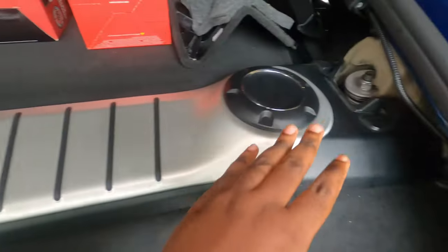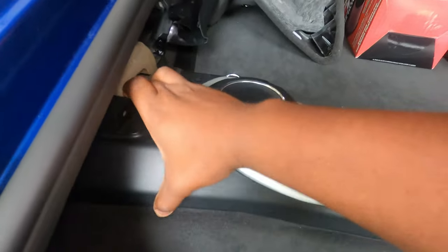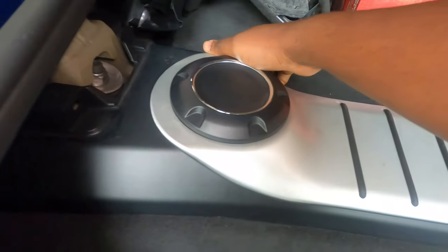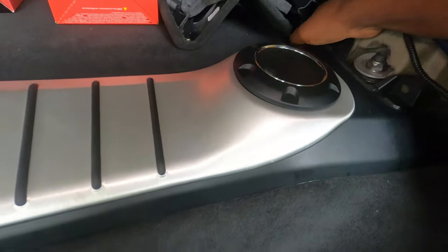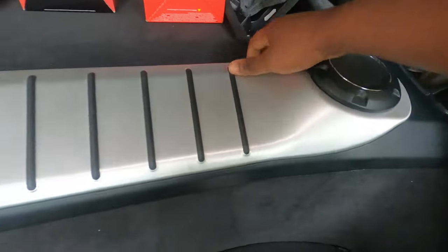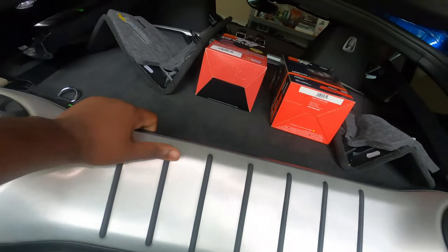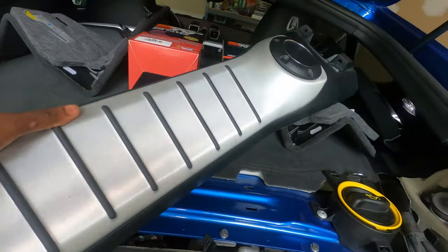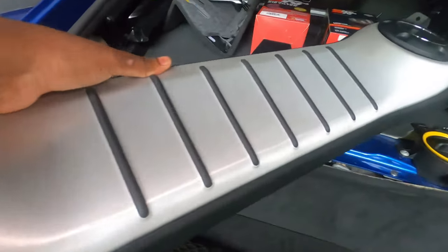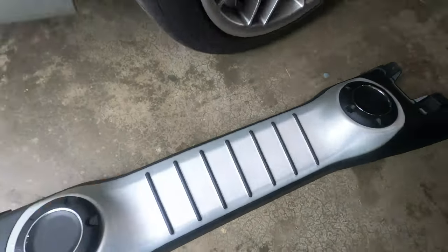The next step is to remove this piece right here. It's as simple as lifting this up like this — you can see there are tabs that it's going to detach from. You simply lift that and then slide it literally out of the car and place it in a safe place. Because this is very long, I'm going to put it here on the ground.